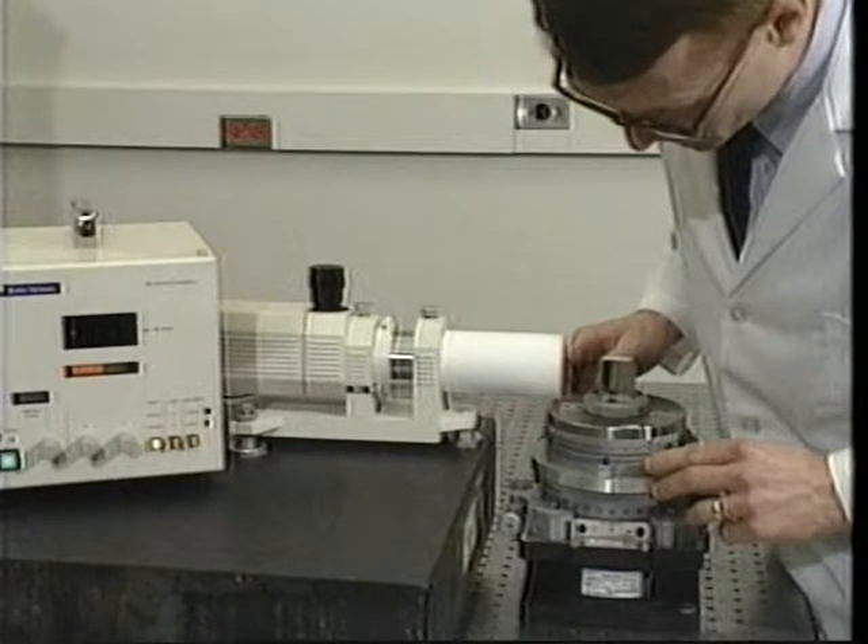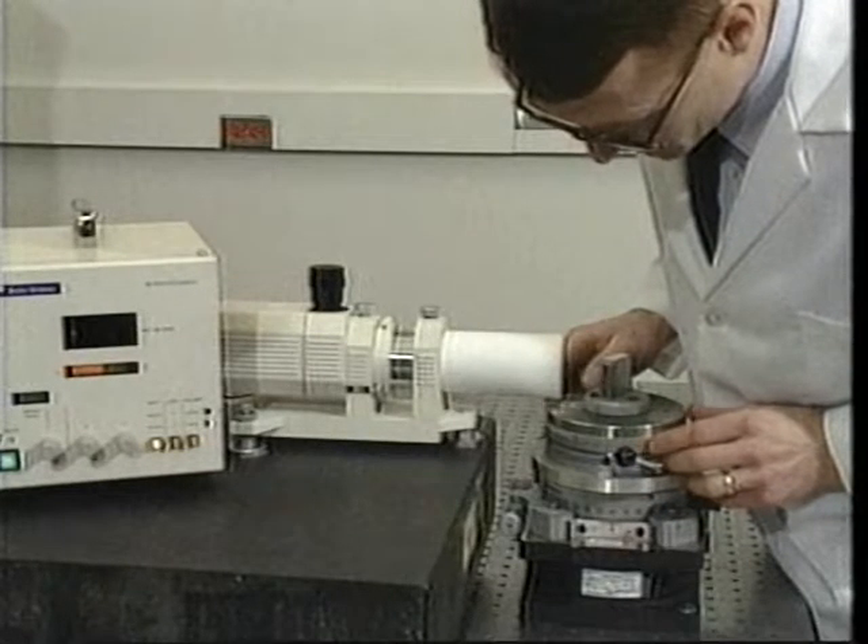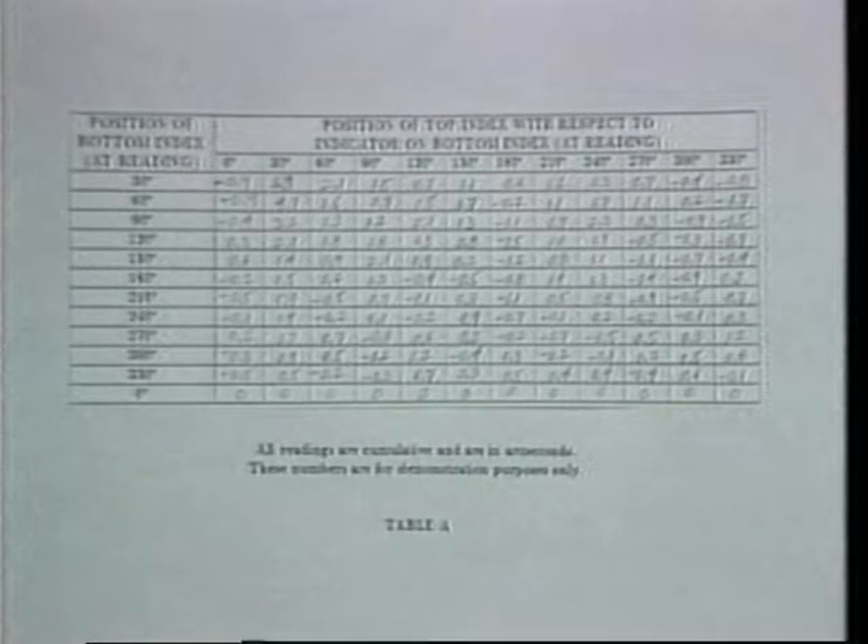At that point, the equipment is set up for the third measurement series, and those measurements are made. This procedure is repeated until all of the 144 values in the table have been determined.